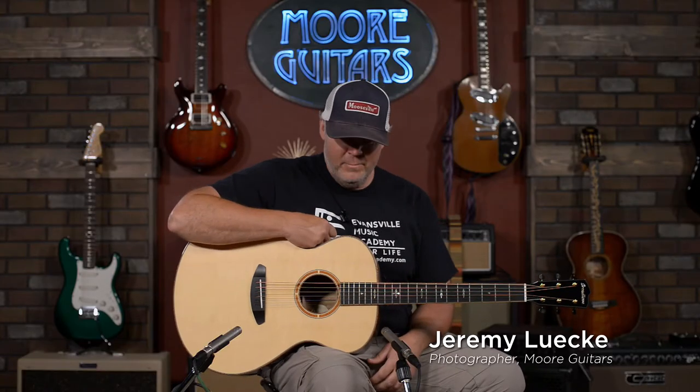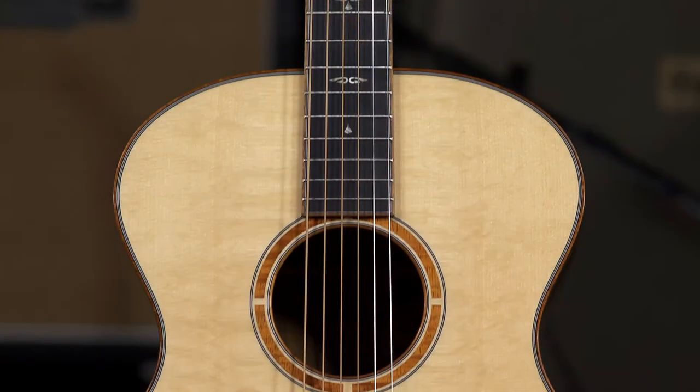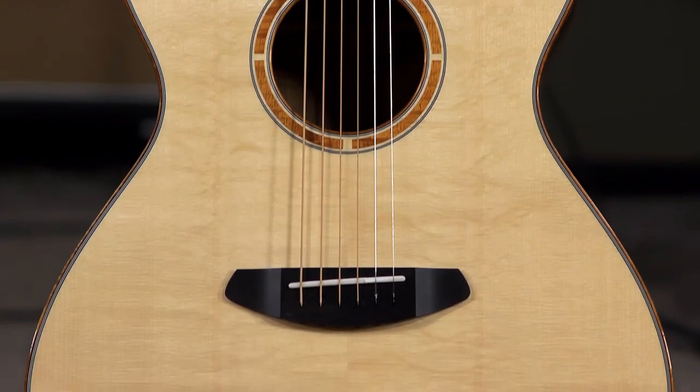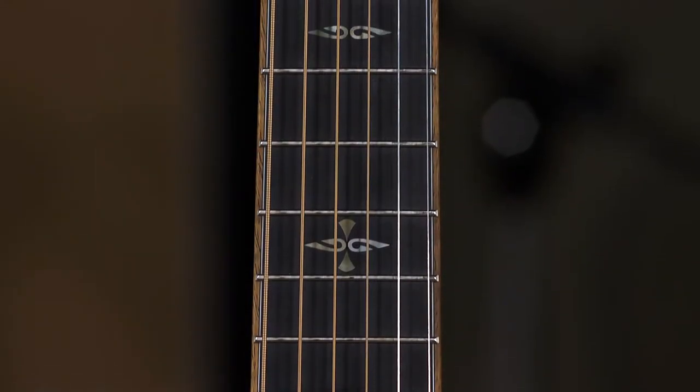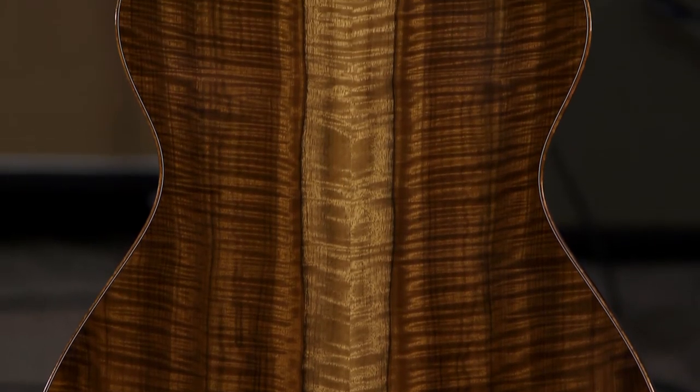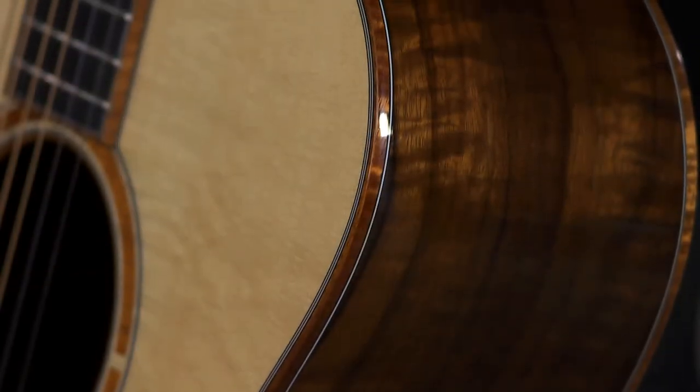This is Jeremy from More Music in Evansville, Indiana, and moreguitars.com. Today I have a real treat for you: a Breedlove custom concerto with a bearclaw spruce top, ebony fingerboard, a really cool eastern maple neck, and the back and sides are made of a highly figured myrtle wood. I've never seen one like this, and it's gorgeous.